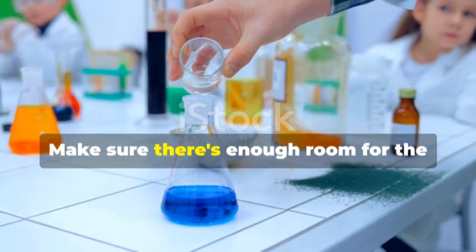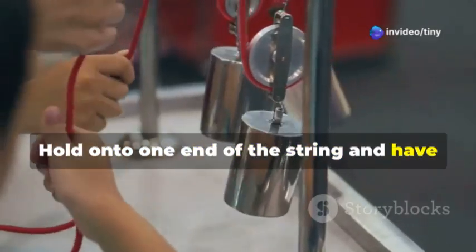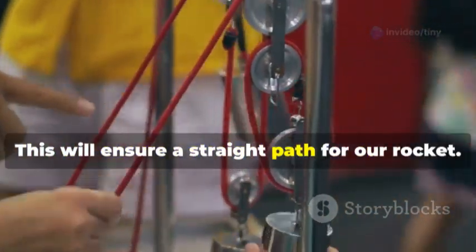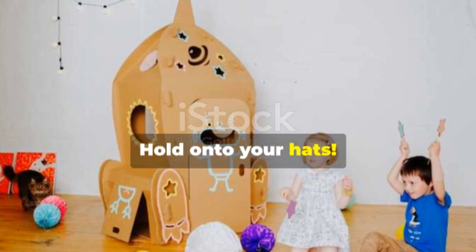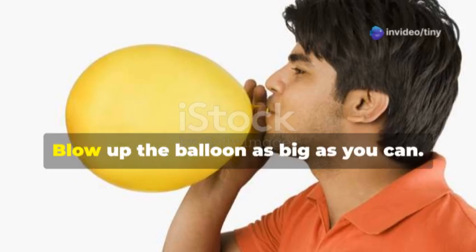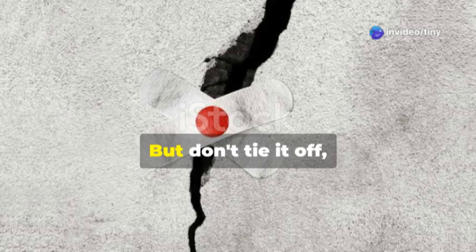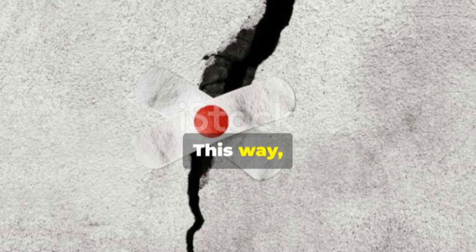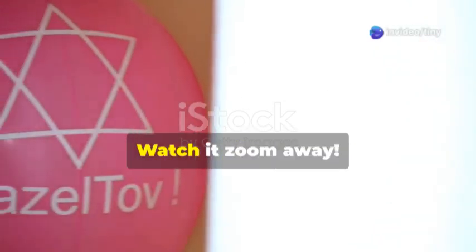Find a clear space for our rocket launch and make sure there's enough room for the string to be pulled tight. Hold one end of the string and have a friend hold the other end, keeping the string taut for a straight path. Now blow up the balloon as big as you can — the more air, the more force. Don't tie it off, just hold it closed with your fingers so we can release the air when ready.